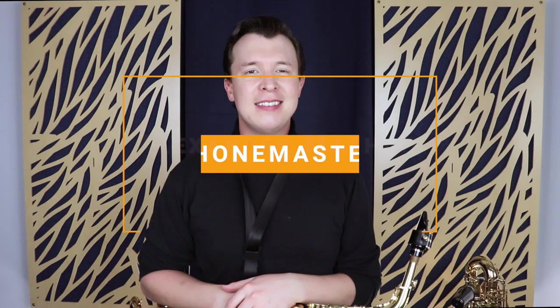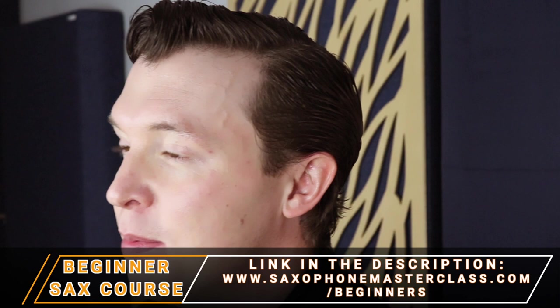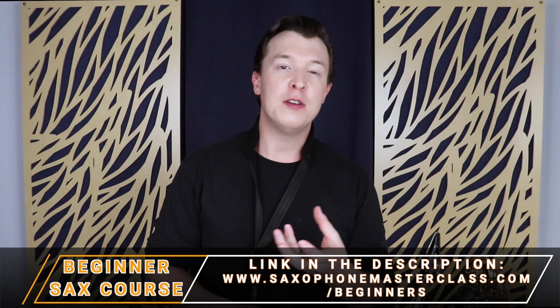Hey everyone, Alexander Matthias here from saxophonemasterclass.com. In today's video I'm going to show you your first scale on the saxophone. Now if you've been watching my beginner course up to this point, you should know how to blow, how to breathe, how to position your embouchure, and how to play your first five notes on the instrument.